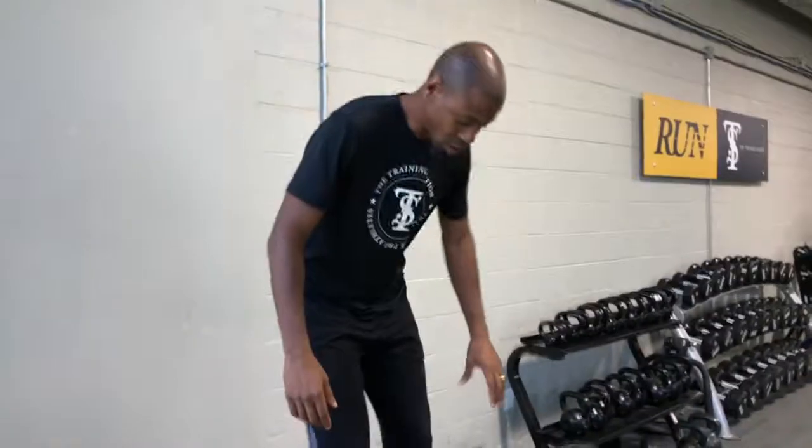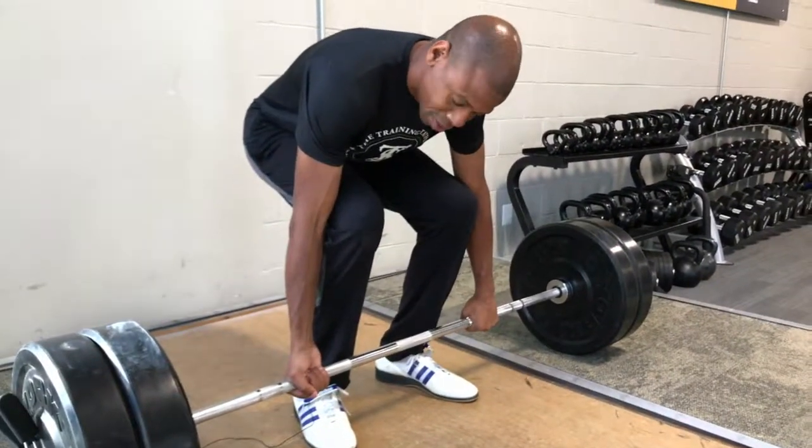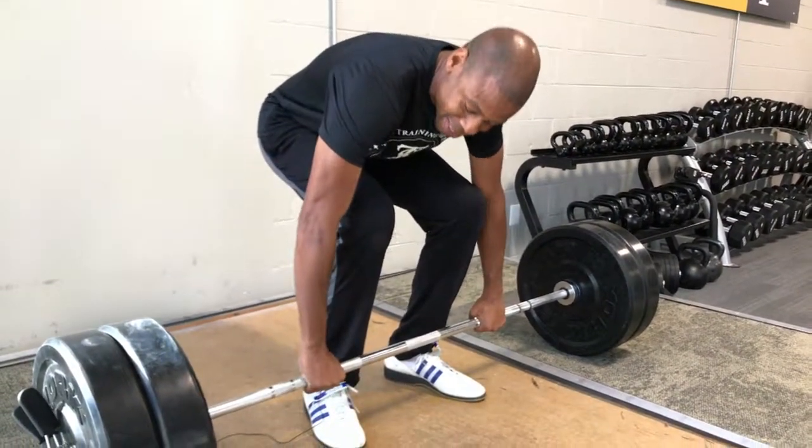What he's talking about is a grip that looks like this, which looks a little different than a grip that he's used to seeing, which is called the overhand grip, which looks like this.